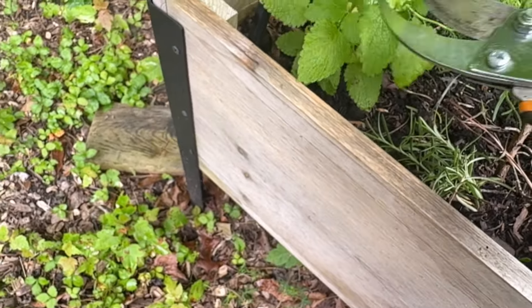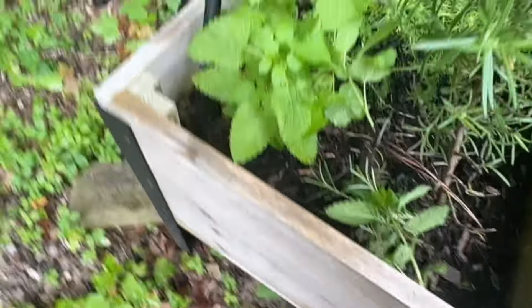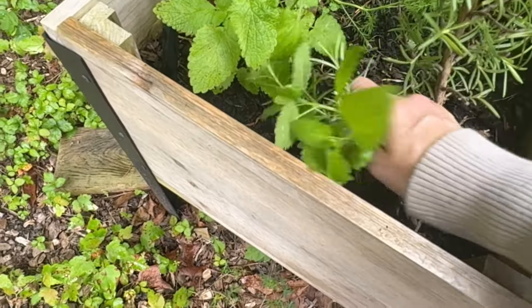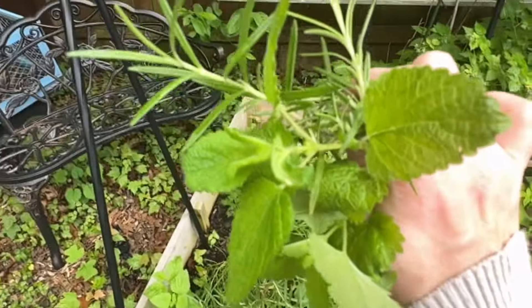And then we're going to snip some of our lemon balm because I have so much lemon balm. All right, friends, that is what we're dealing with. Let me go show you how to make it.